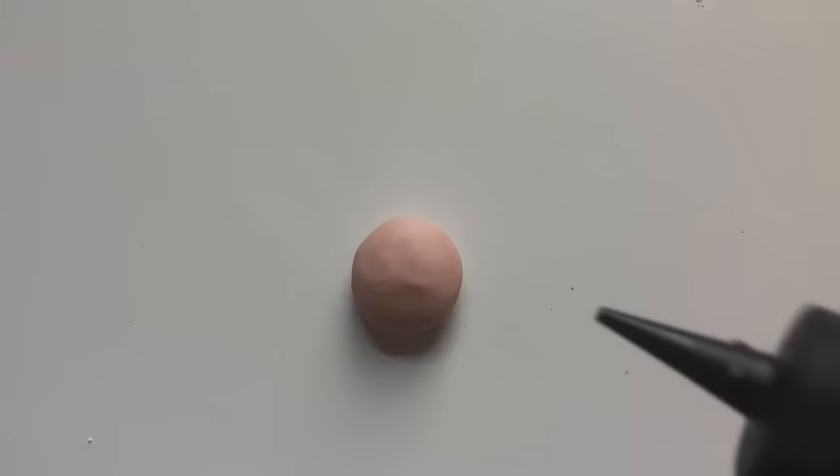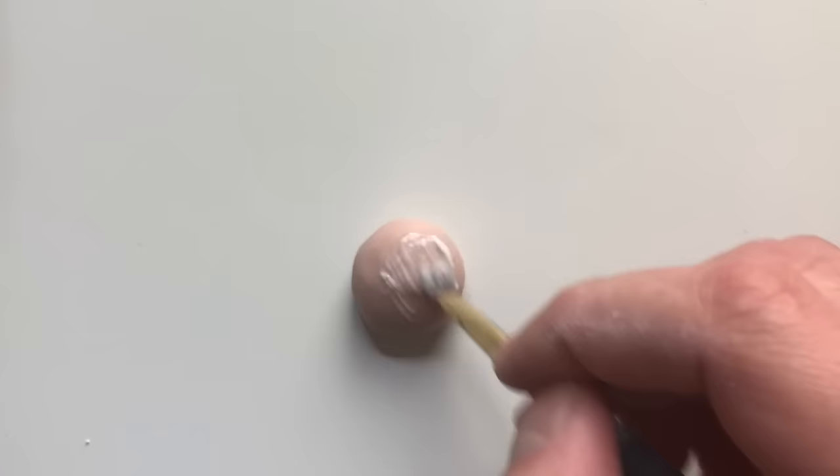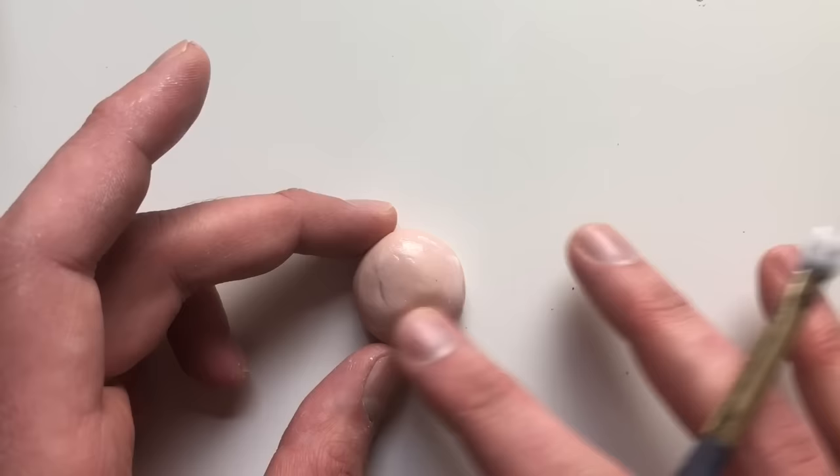Next we have clay softener for fingerprint removal. This is essentially just baby oil. You just add it to the surface of the clay and brush it on with a paintbrush over and over again until you can see the fingerprints going away. Another method I absolutely love is using clay softener hand in hand with Bake and Bond or liquid clay. You add the liquid clay or Bake and Bond to the piece, then add a little bit of clay softener and brush it all together. This is going to smooth out your surface and also reinforce it because you're adding that extra layer of protection. I use that for pretty much every sculpture that I make when I want to remove fingerprints.